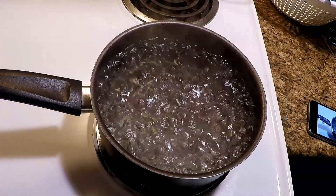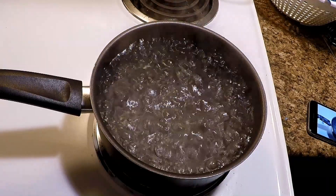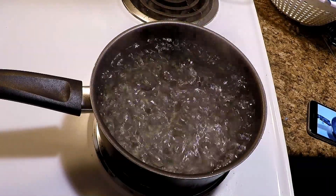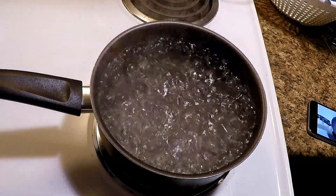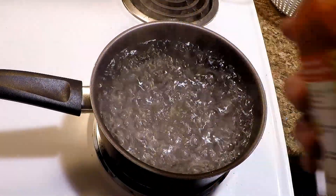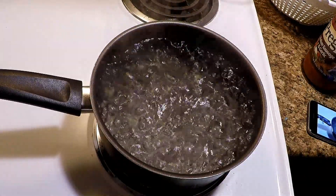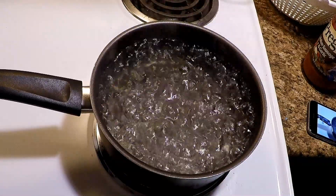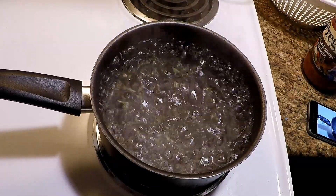We're gonna cook up some spaghetti today this evening. We're gonna put some Prego Italian Sausage and Garlic spaghetti sauce in there when it's all said and done.